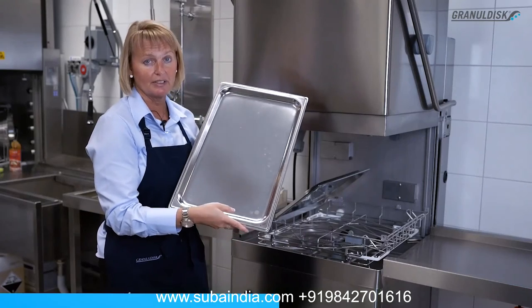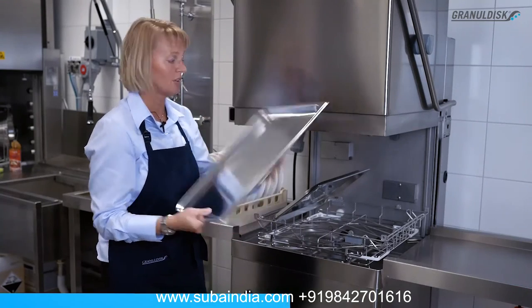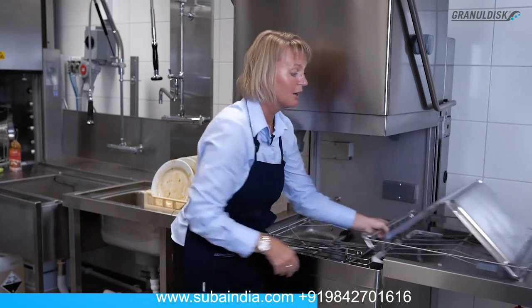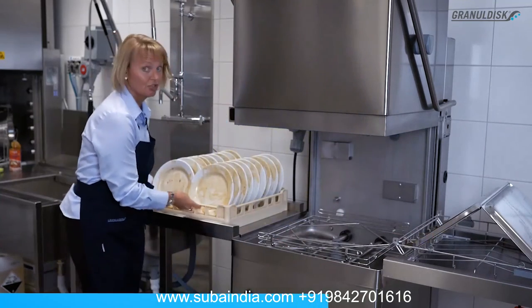In only three minutes you have this hygienic and impeccable wash result. Now I can easily continue without changing any program and wash the dirty plates.